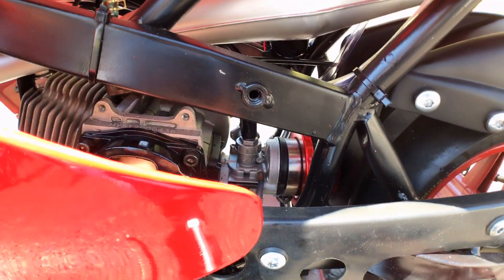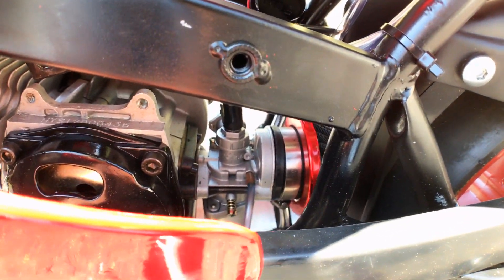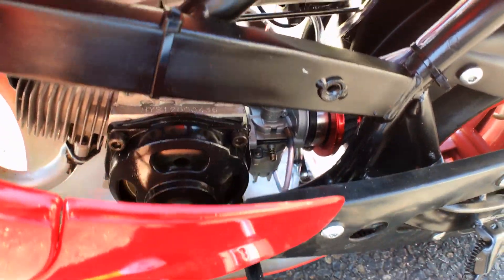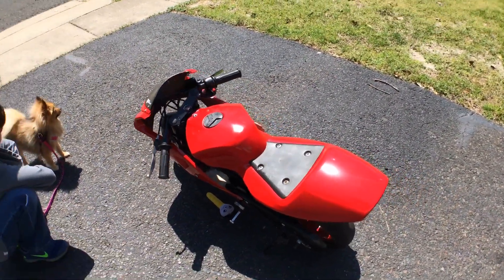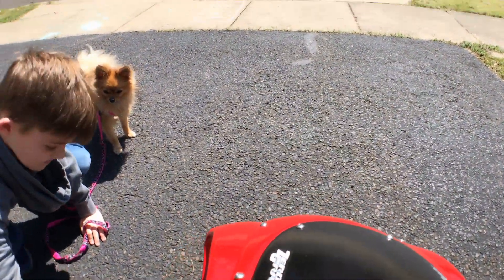I had to take apart the entire engine to see what was wrong with it, and it turned out to be just a spark plug or something. There's the carburetor, and we got a new air filter. It runs on two-cycle oil.